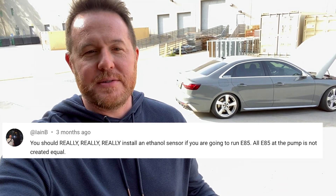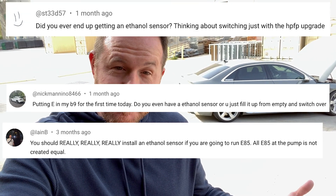I get a ton of comments on my videos asking me, why didn't you install a fuel sensor? Aren't you worried? Trust the fuel at the pump, but they can legally go down to 50% ethanol, etc. So my logic is this: almost all the E85 fuel in my area is provided by a single supplier, Pearson Fuels. Do I really need a sensor if all the fuel is coming from the same supplier?